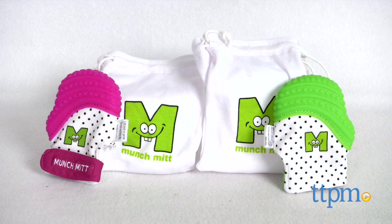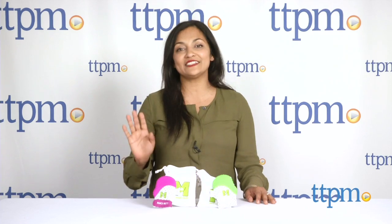A handy teething solution for your baby. Hey everyone, this is Maria with TTPM. Here we have the Munch Mitt.